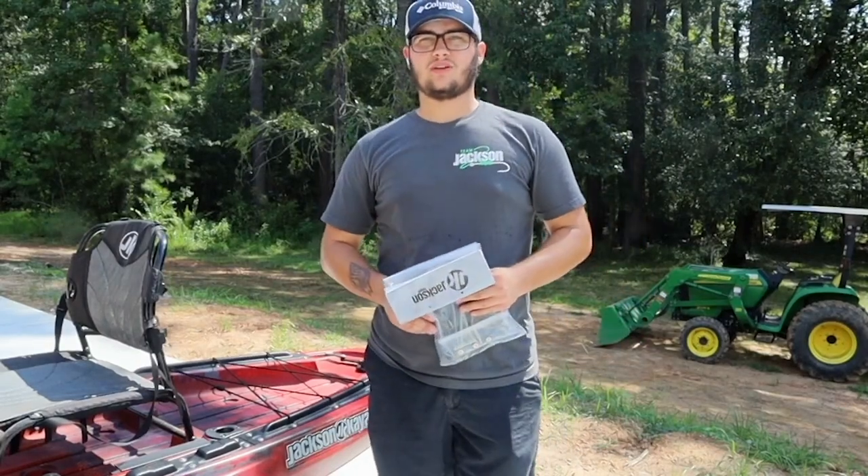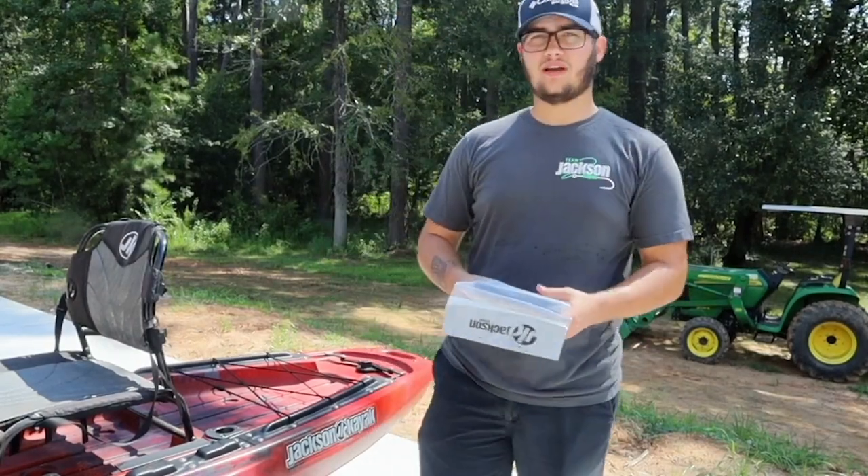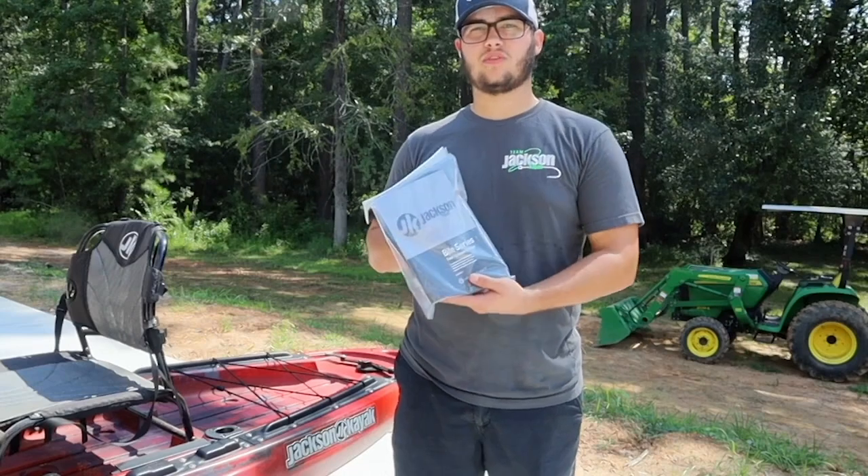What's going on everybody? Welcome to the first Petty Outdoors YouTube video. First up we have the Yak Gadget, the first product that we're reviewing.